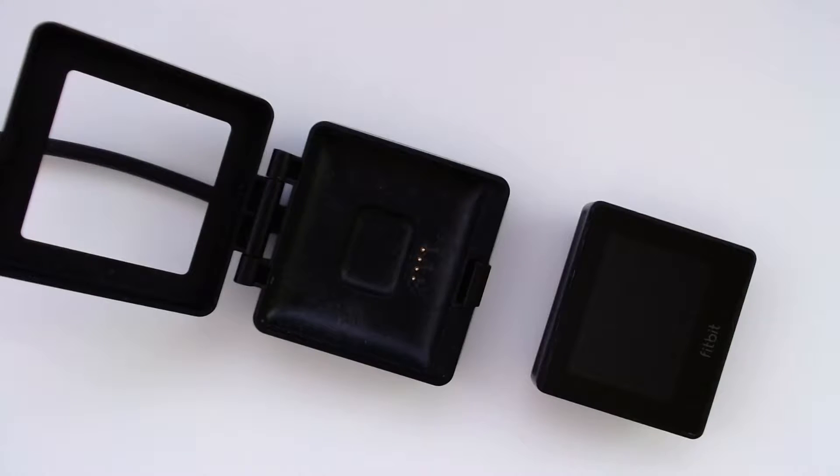What's up guys, today I'm gonna walk you through the process of replacing the battery in your Fitbit Blaze.